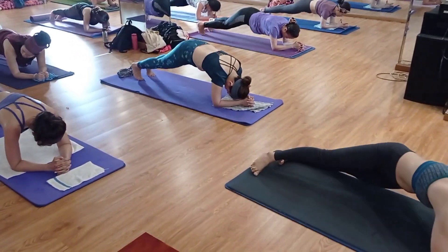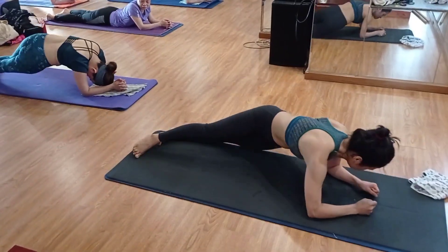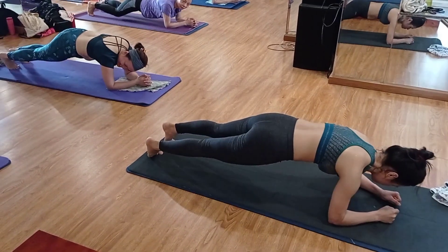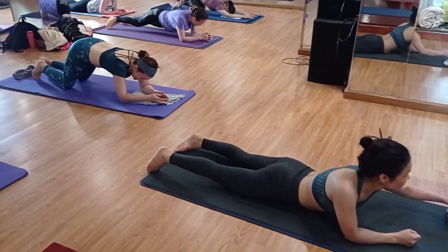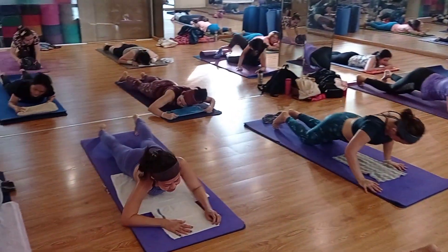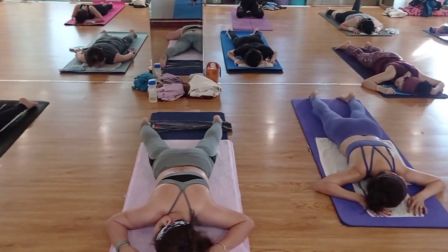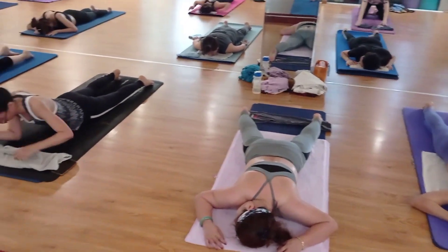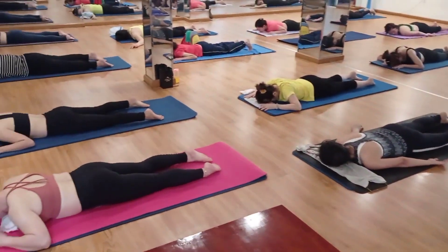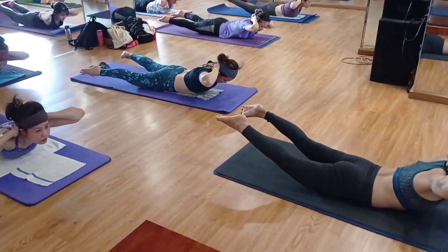Relax. Lie down on the front — very good. Try to relax yourself with a couple of breaths. Nice, excellent, very good. Now slowly bring both palms to the back side of the head. Rest with a couple of breaths.